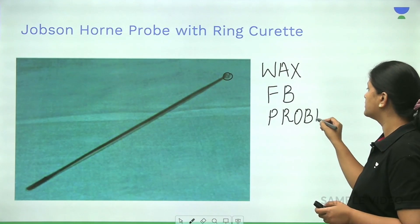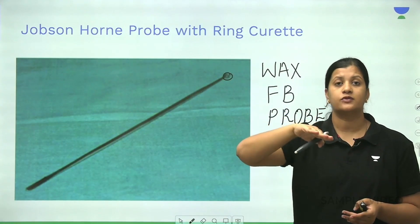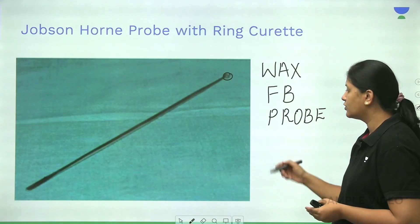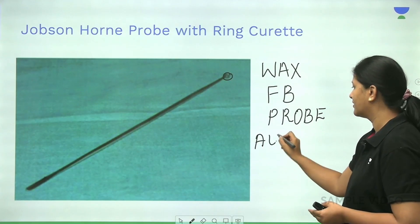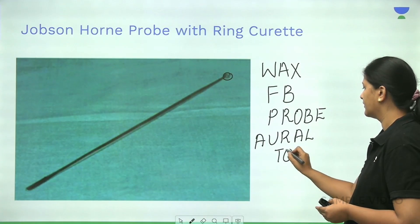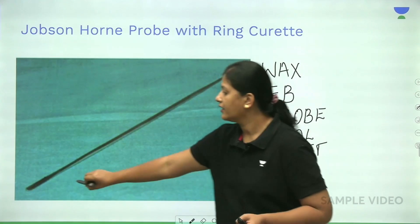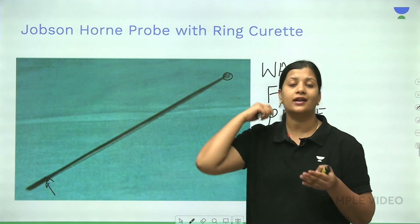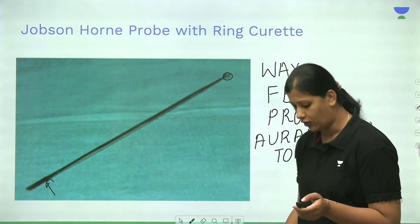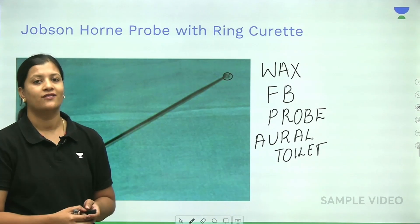It is also used for identifying the origin of polyps — you go around the polyp to see from where exactly it is coming in the external auditory canal. Additionally, you can place a wisp of cotton on the other end, roll cotton over it, and clean the external auditory canal. This is the use of the Jobson Horn Probe with a ring curette.